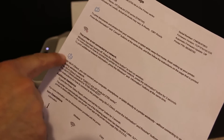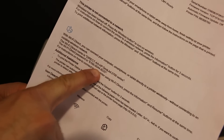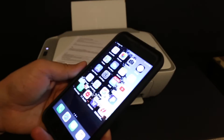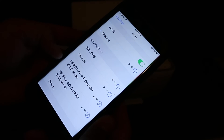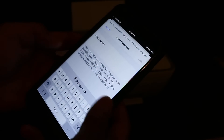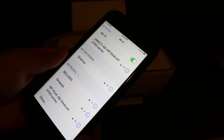Here is the printer information page. Under the Wi-Fi Direct icon it displays the name of the printer and the password. Next, take your iPhone or Android phone, go to the Settings, open Wi-Fi, and you will see 'DIRECT-HP DeskJet 2700 series' — click on it, enter the password, click the Join button, and wait for confirmation that it is connected.